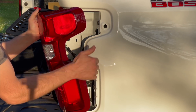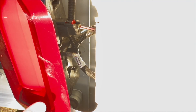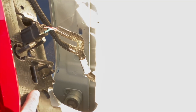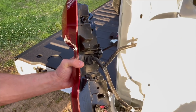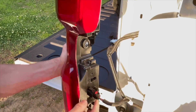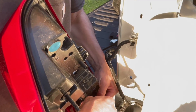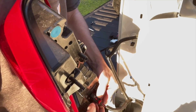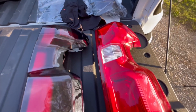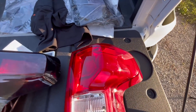Once you get the tail light pulled out a little bit, your harness is in a little clip back there. You're going to have to wedge your hand in and pop that harness out of the clip in order to disconnect everything. The reverse light just screws out, then there's a little red tab connector — squeeze it down and off it comes. New versus old side by side — not even comparable.